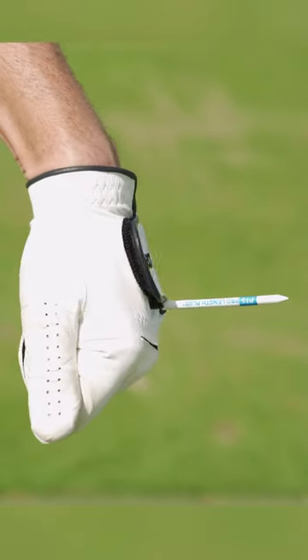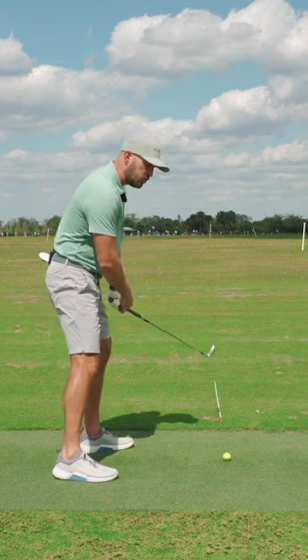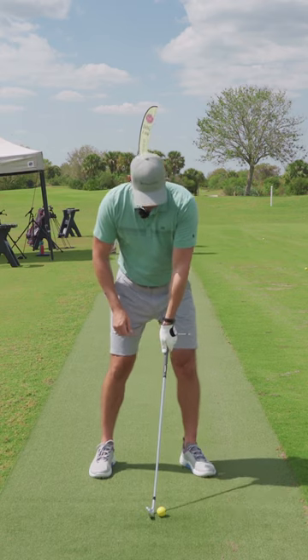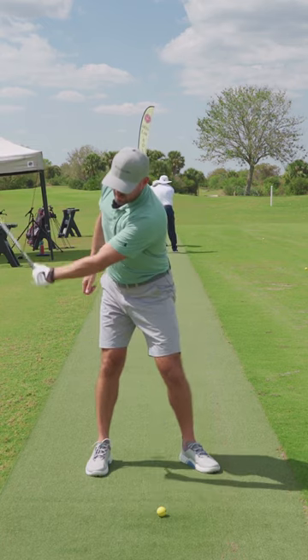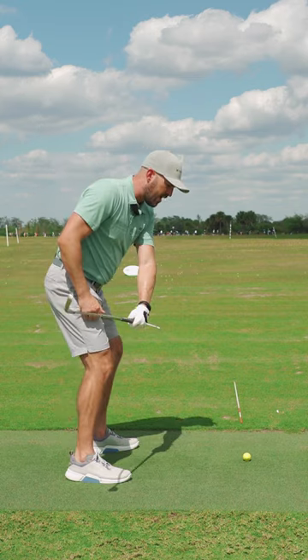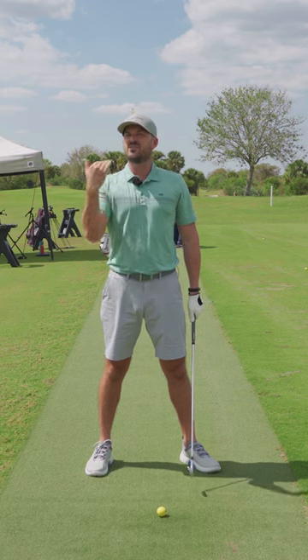T drill - you can pop a T in the side of your glove. So throughout the entire swing, relative to the T, when I take my setup, it's pointed out towards the target. Anytime I'm pointing that thing a little bit more down towards the ground anywhere throughout the swing, that's gonna be a club face closer. And for the sake of this drill, we're considered good.